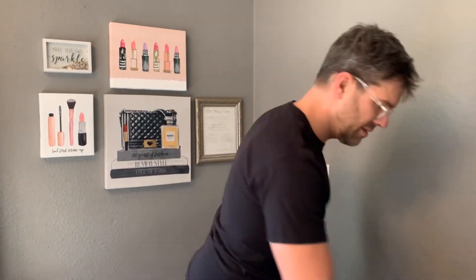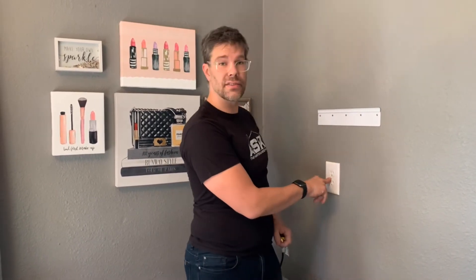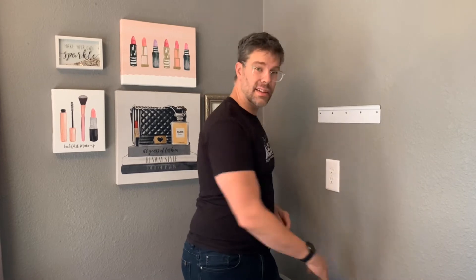So easy — literally we're ready to hang this thing. They come with a cord, and if you don't have an outlet installed and just have a box there, you can wire the thing in directly. But we've put a right-angle cord on there. The back of this thing is kind of shallow, so you need to make sure that you have a flush mount.